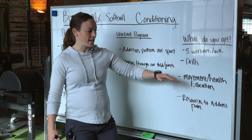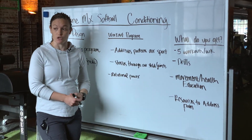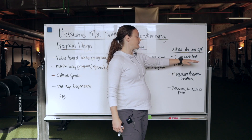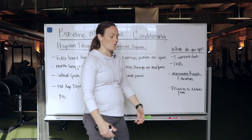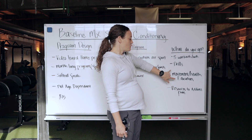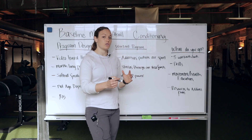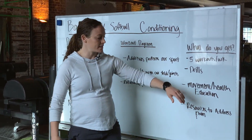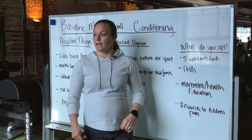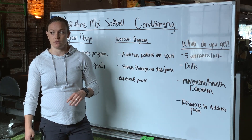So when you sign up for the program, what do you get? You get five workouts a week. In some of these workouts there are specific drills. We want to not only gain strength, but we want to integrate it into our game to improve our performance. Another big thing you get is movement health education. Every week there's a coaching call, and you can submit questions, concerns, areas of pain or discomfort, and our conversations are guided around those questions.